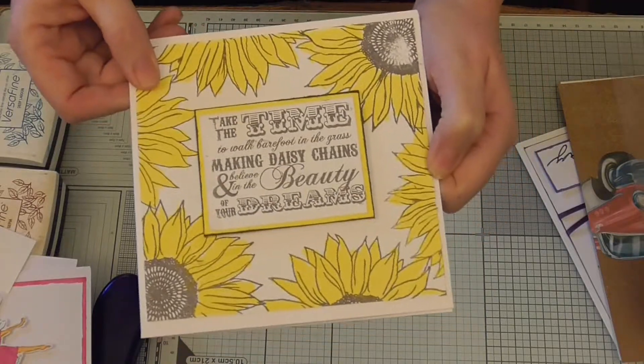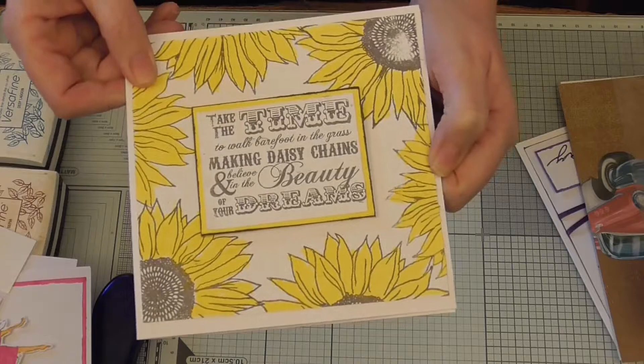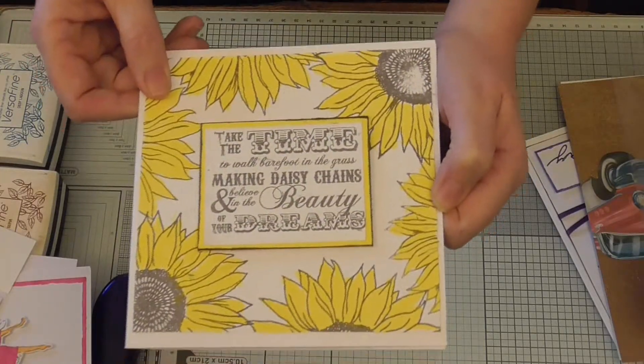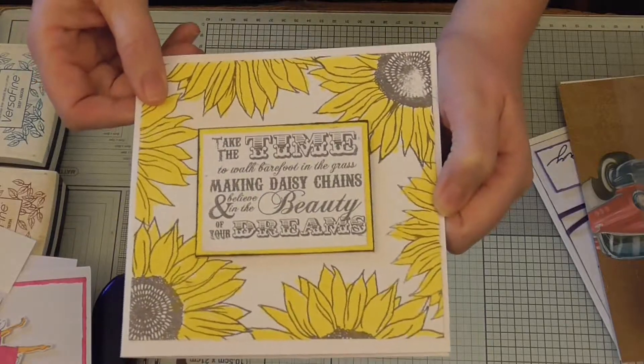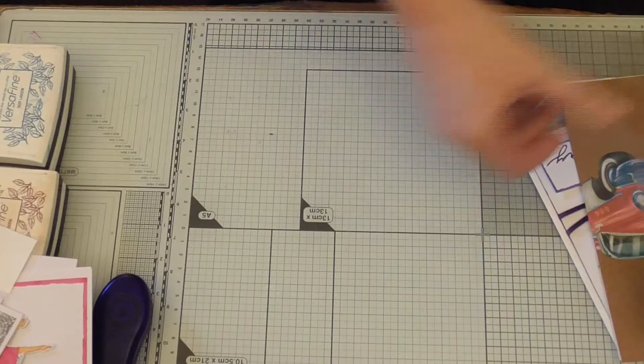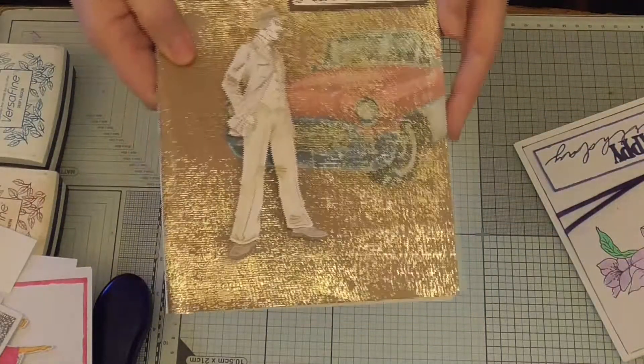There is a smaller one as well but again a simple card, nice and bright. You can do it in any colour really, with just a sentiment in the middle. I chose that one because it kind of went with the bright and sunny sunflowers. Then I did a men's card.